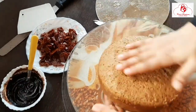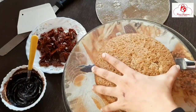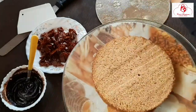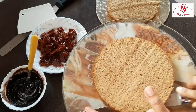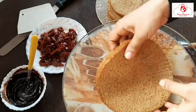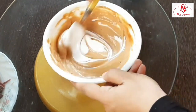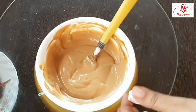Hello dear friends, welcome back to my kitchen. I am here with a Dalgona coffee cake recipe — a very innovative recipe. It is a very tasty and perfect sponge cake, and I am here with a very good idea.